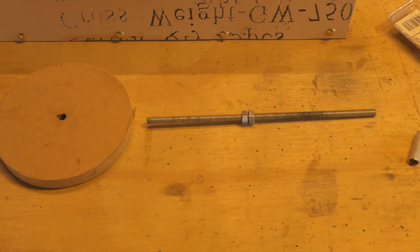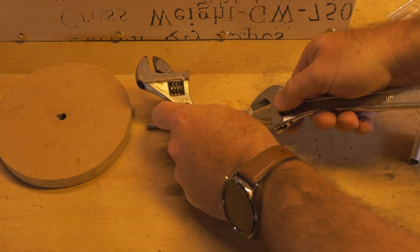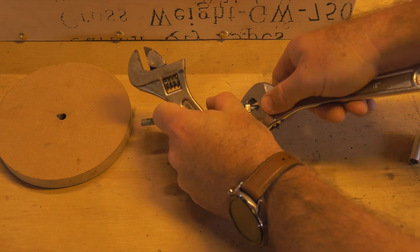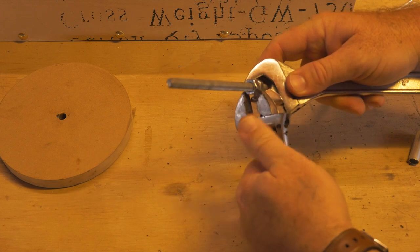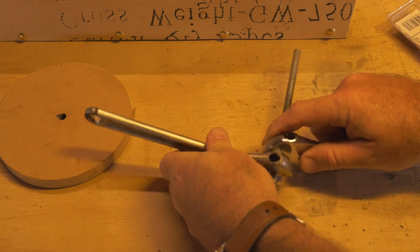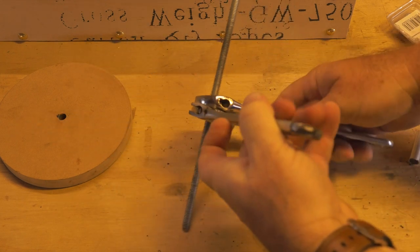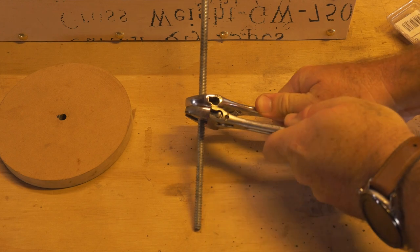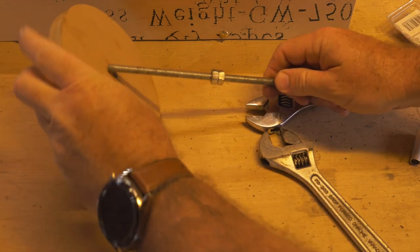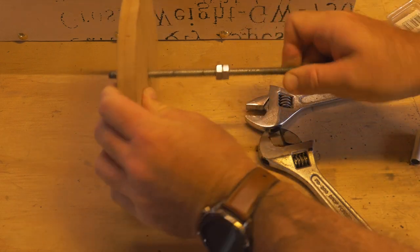We're going to use two adjustable plumbers spanners or wrenches to tighten this. As they say: righty tighty, lefty loosey. Turning one clockwise and the other anti-clockwise will lock them together nice and tight — you won't need to use glue or any thread tightener. As you can see, it sits on there and stops the wheel from moving around.